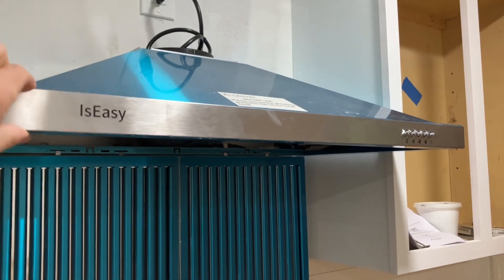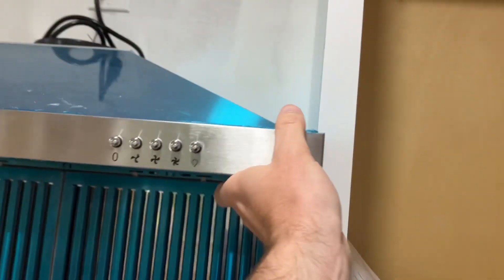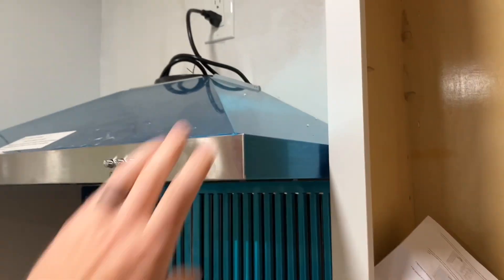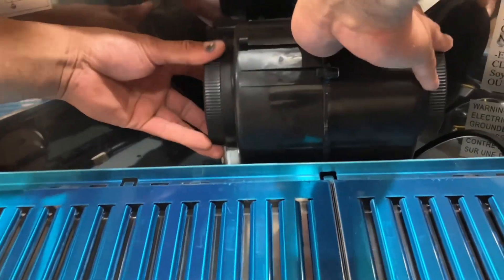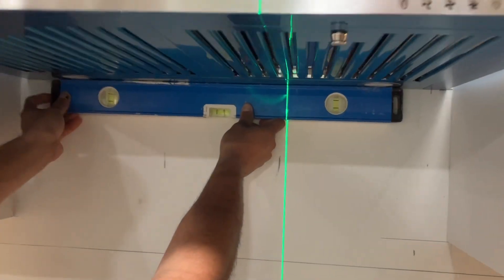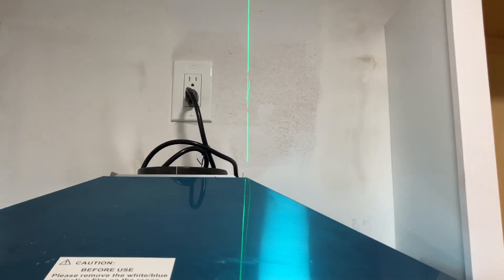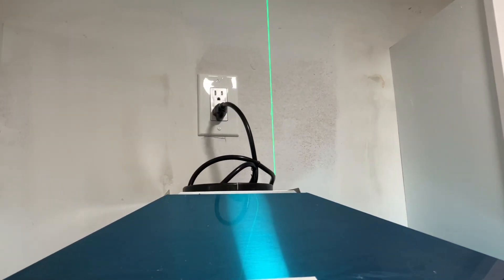If you wiggle it up and down, it does have some play — that's just the way it's designed, it's the material itself. But you can see I'm giving it a pretty good flex and it's not going to go anywhere. We went ahead and screwed on the charcoal filters — that's super easy to do. They are a bit on the noisy side, so if you want a really quiet unit, maybe take those off.